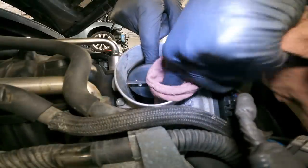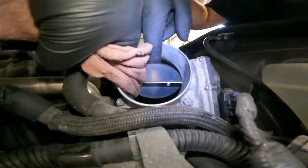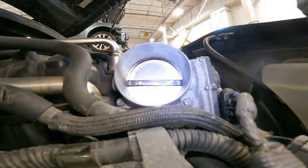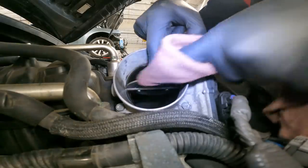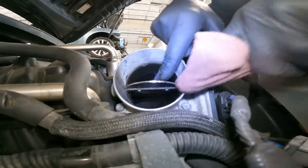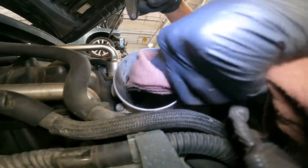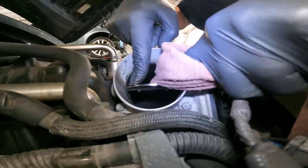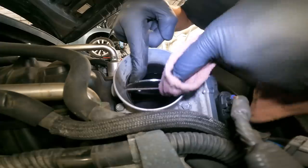Some people use a wire brush — if you do, make sure it's a brass wire brush so you don't damage or score the throttle body housing. Don't forget to get the edges. See how clean and shiny that is now? You're not going to get everything perfect, but get it as clean as possible and try to clean both sides of the valve.